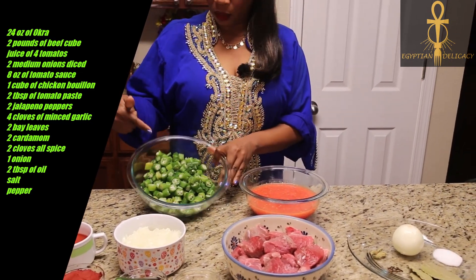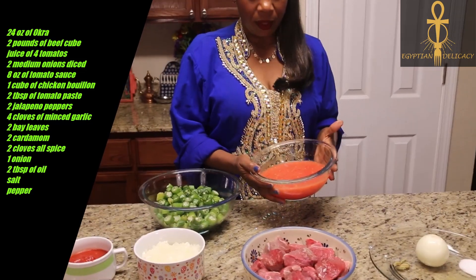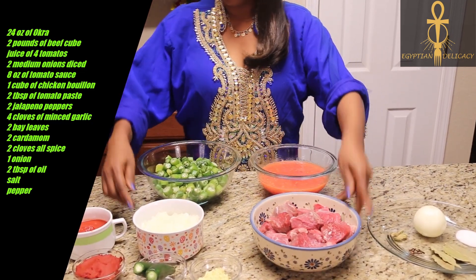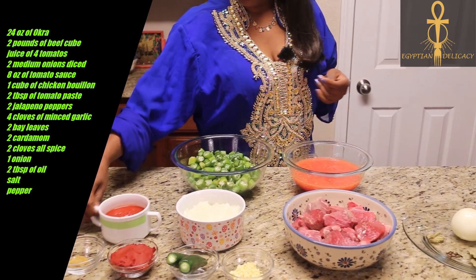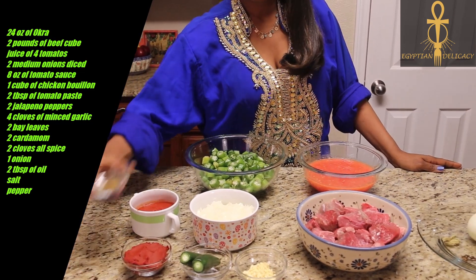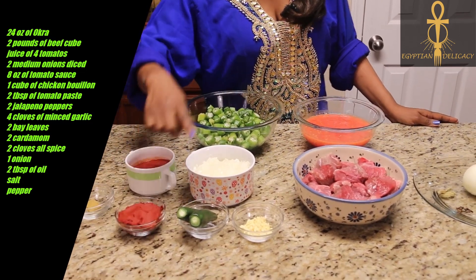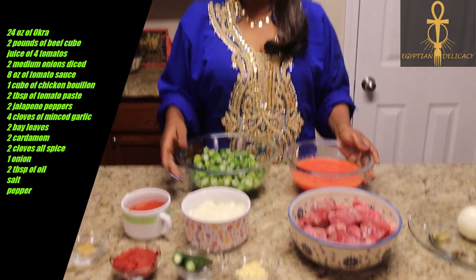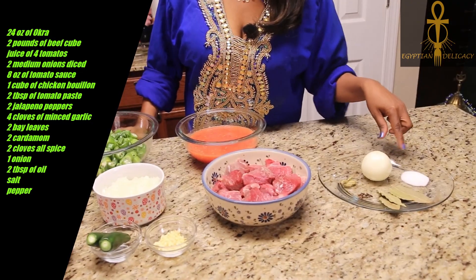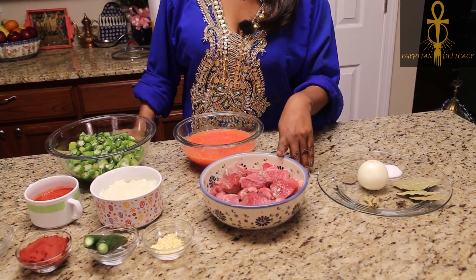This is frozen okra from the grocery store, and this is some tomato that I just put in a blender. This is some beef that I cubed earlier, some onion, and this is tomato sauce. We're also gonna use some chicken bouillon, tomato paste, jalapeño pepper, and some garlic. All these other ingredients here I'm just gonna use to boil the beef with.